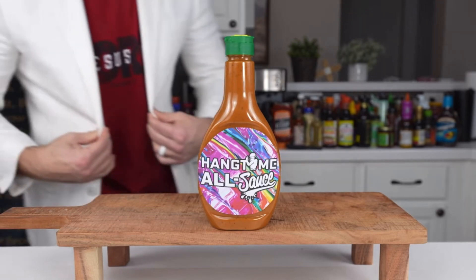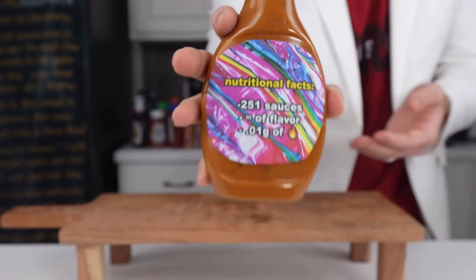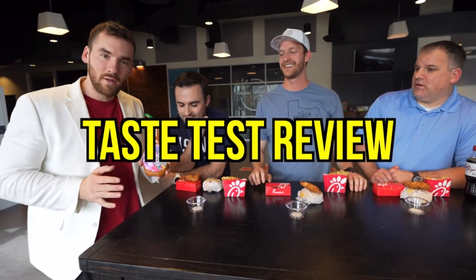I slapped on my Hangtime branding to make it look more official. One of these days I'm gonna get sued. But thankfully it's time to leave my house to visit my taste testers for a review and minigame — and now the moment we've all been waiting for: the taste test.